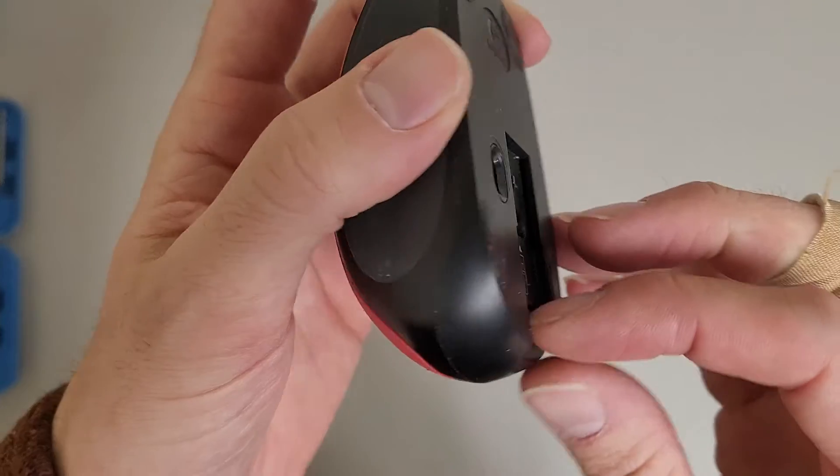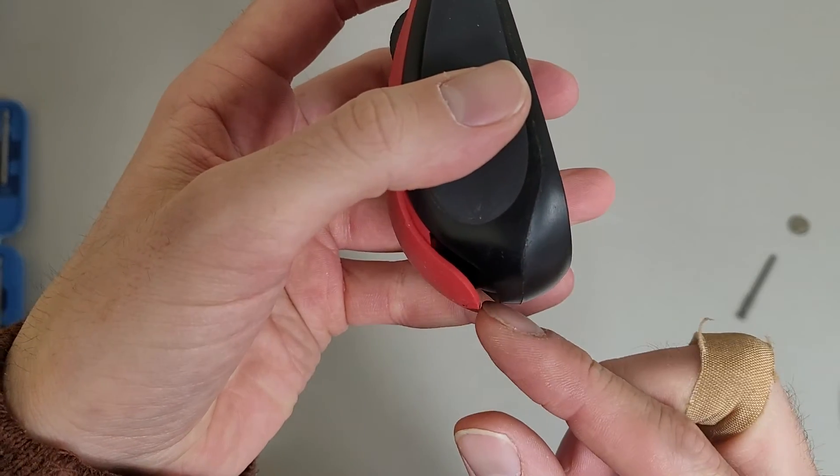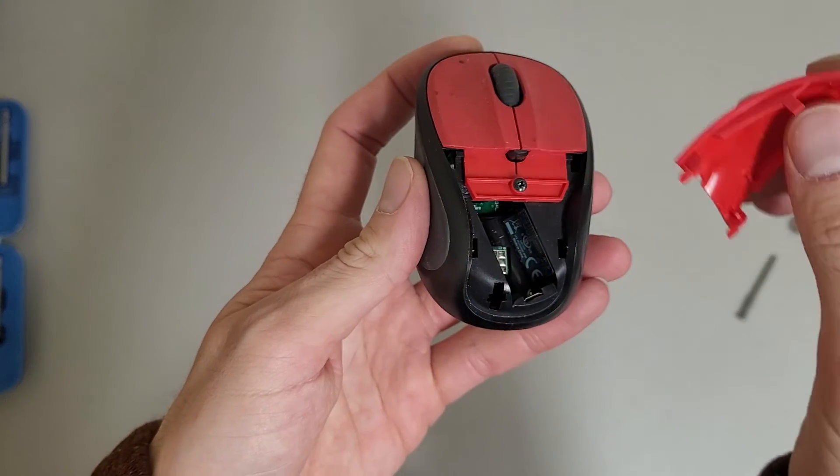You just push down that button — I'm going to kind of do it sideways — and when you push down, that top cover will pop up like the hood on your car. And you just kind of lift it up from the back and angle it away.